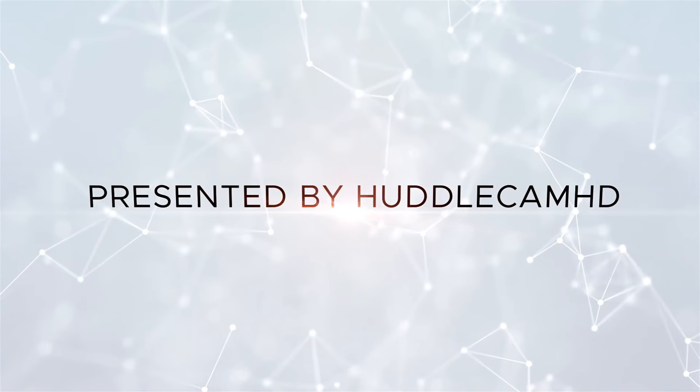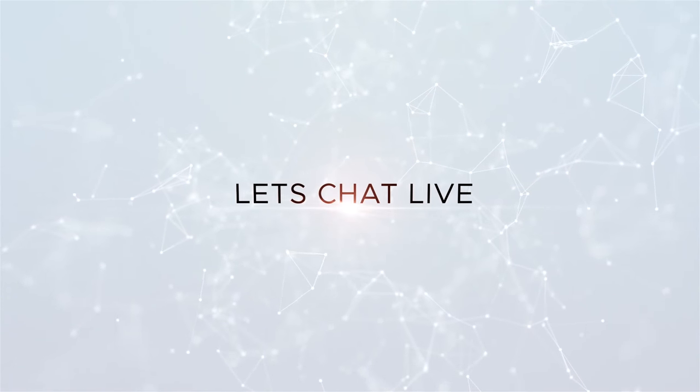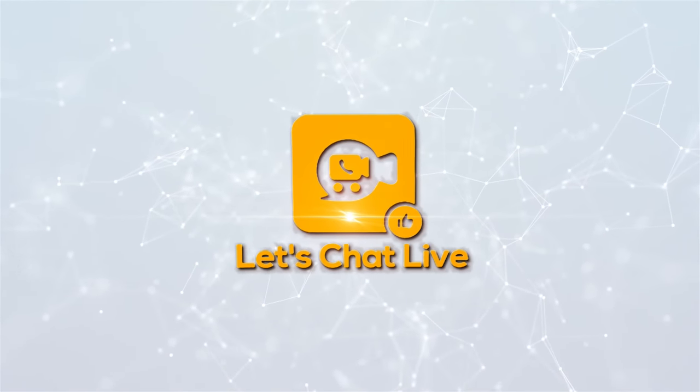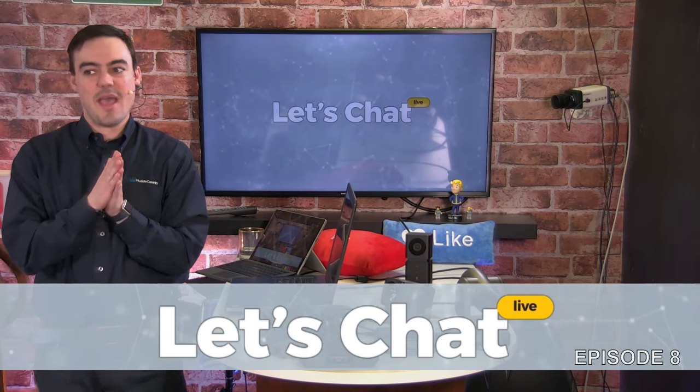Welcome to Let's Chat Live, presented by HuddleCam HD, broadcasting live every Friday at 9 a.m. Pacific and 12 p.m. Eastern on Facebook and YouTube. Tune in weekly as we uncover the convergence of AV and IT — your front seat to industry professional interviews in the exciting video conferencing and video collaboration space.